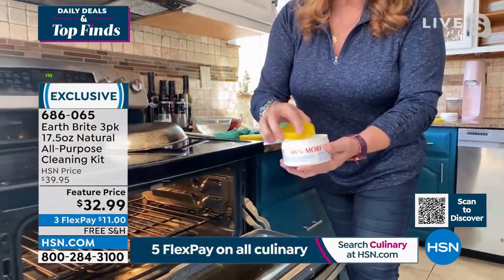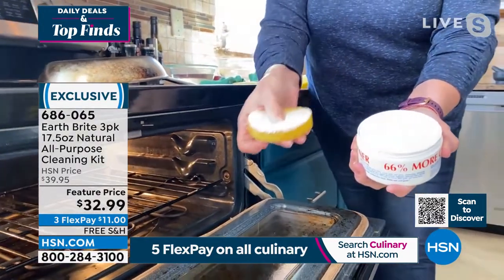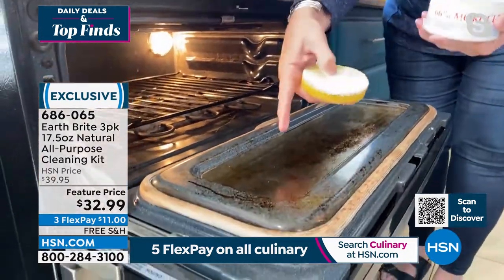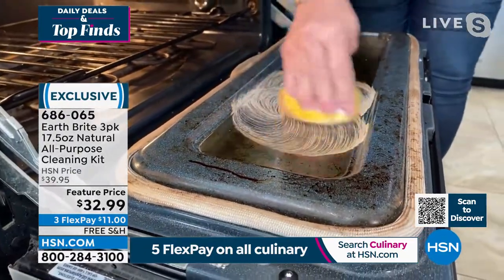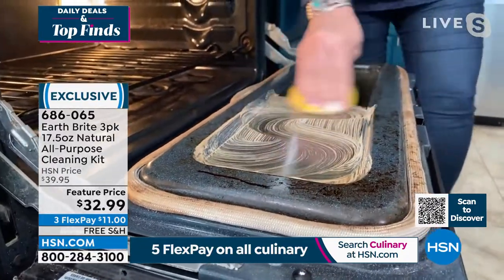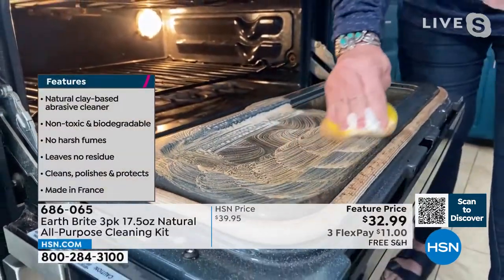To use it, get your little scrubby sponge wet and rub it into that beautiful concentrated clay cake — a little bit goes a long way, which is why these last so long. I'm going to attack this dirty oven now. Notice I'm not wearing gloves or a mask; we don't have to fling all the windows open and ventilate because it's so pure and natural.